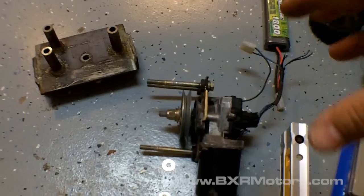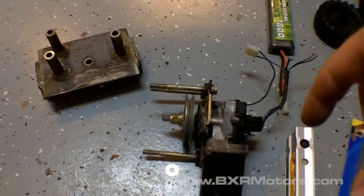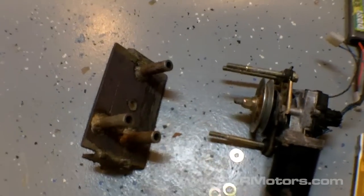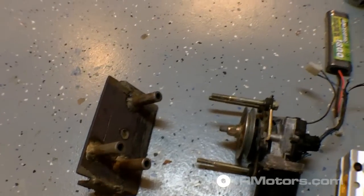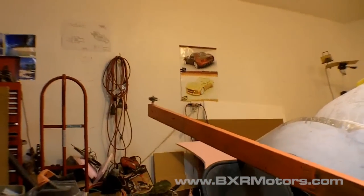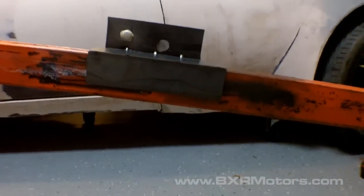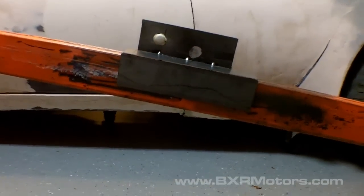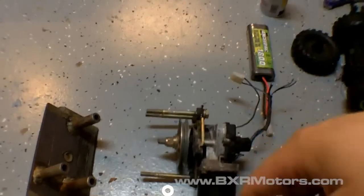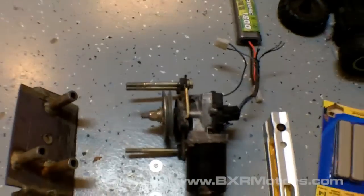That motor is a simple windshield wiper motor — a very strong, torquey motor. I never really realized how strong windshield wiper motors are. I have a little bracket I made for it originally, and it looks like I'll still be able to use that bracket to mount everything up. I'll just weld it to the end, get everything aligned the way it needs to be to pull the sled back and forth. Right now I'm just doing a test assembly.